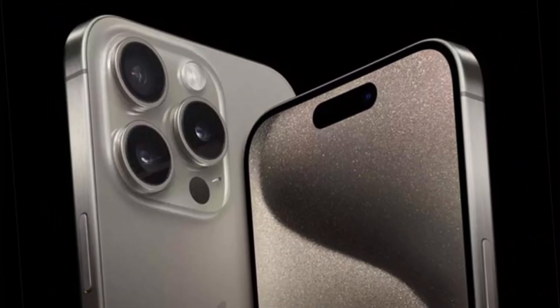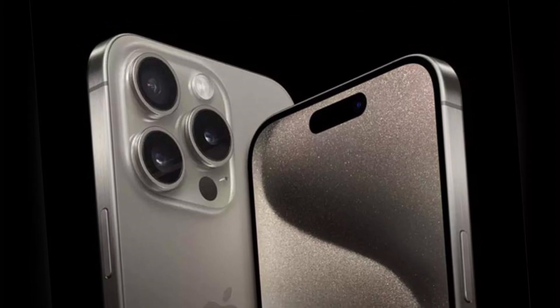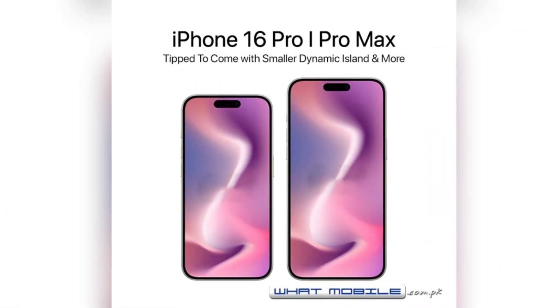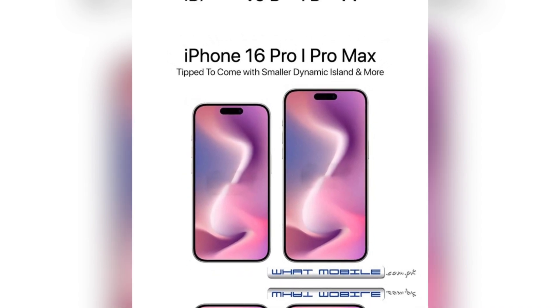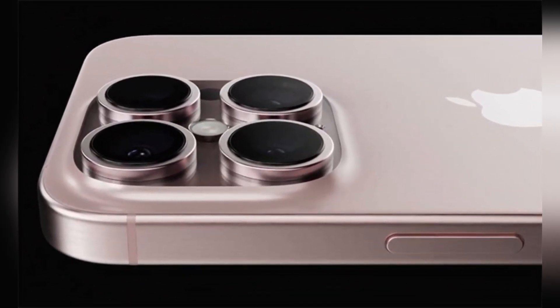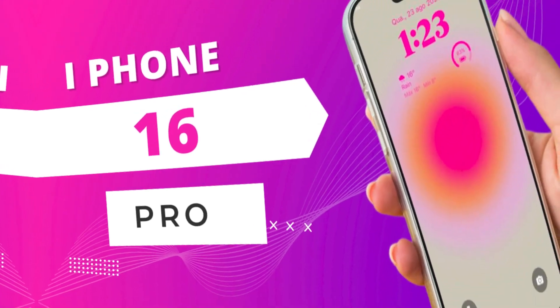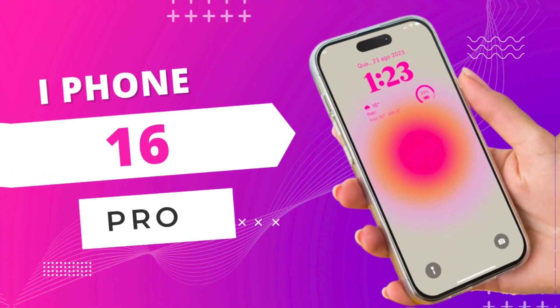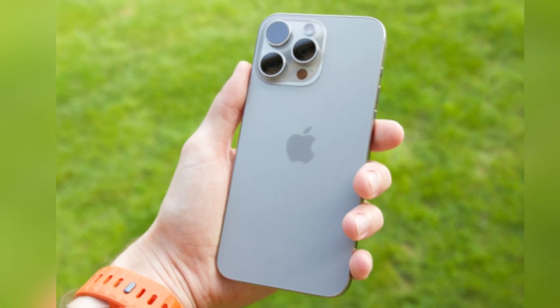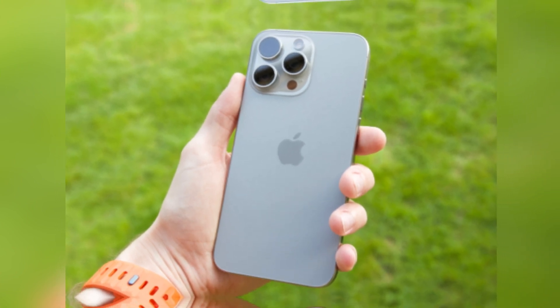While the standard models see a redesign in the camera cutout, the iPhone 16 Pro models maintain a familiar look with minimal changes to the exterior camera design. Apple continues to use a square camera bump that houses the three lenses, ensuring consistency in the Pro models' aesthetics. This design choice underscores Apple's commitment to providing a reliable and recognizable look for its high-end devices.